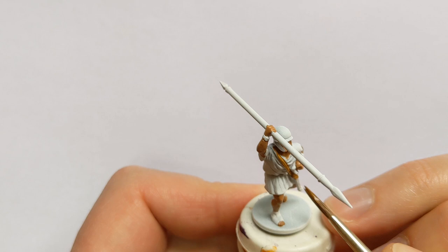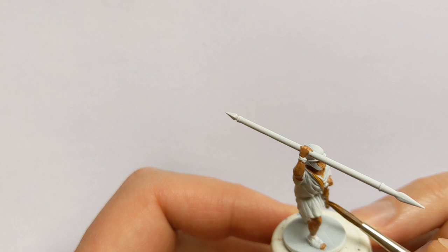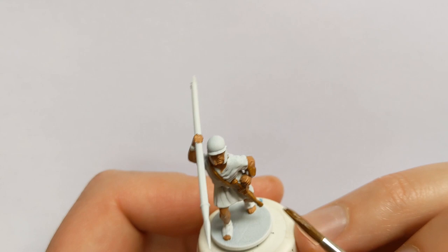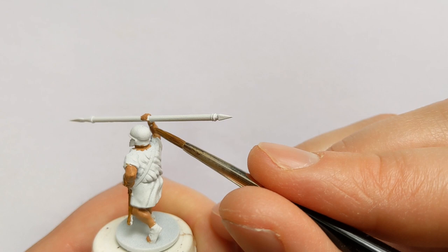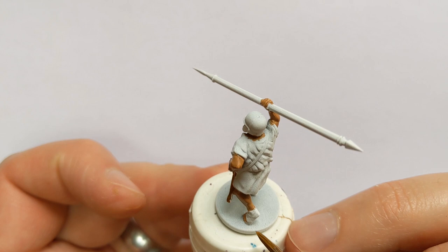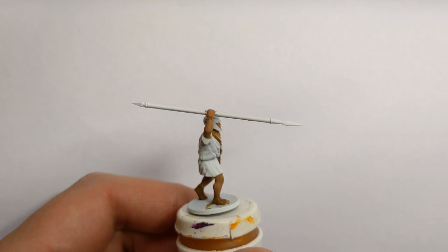I have some Vallejo model colour flat earth. There are a few things to look out for - we've got a sword and straps across the body. I'll paint the attachment for the shield brown as if it's some sort of wrist strapping, same on the other side. Some of the other models in the set have a bit of wrapping around the spear - nothing on this one. I will do his sandals this colour as well.